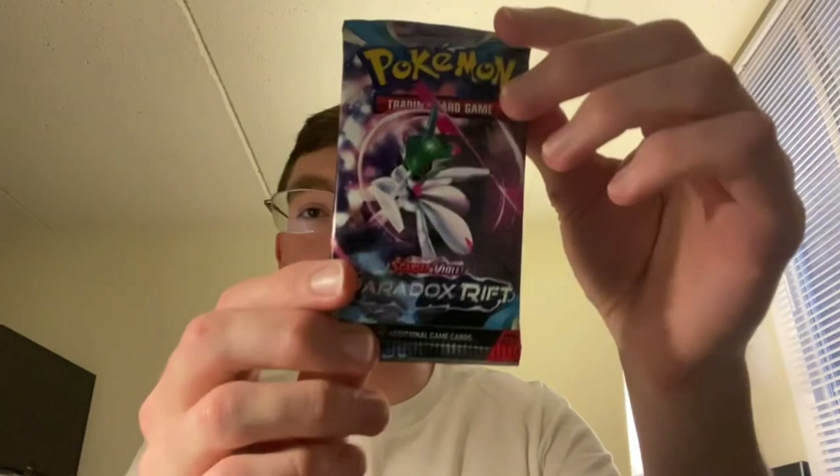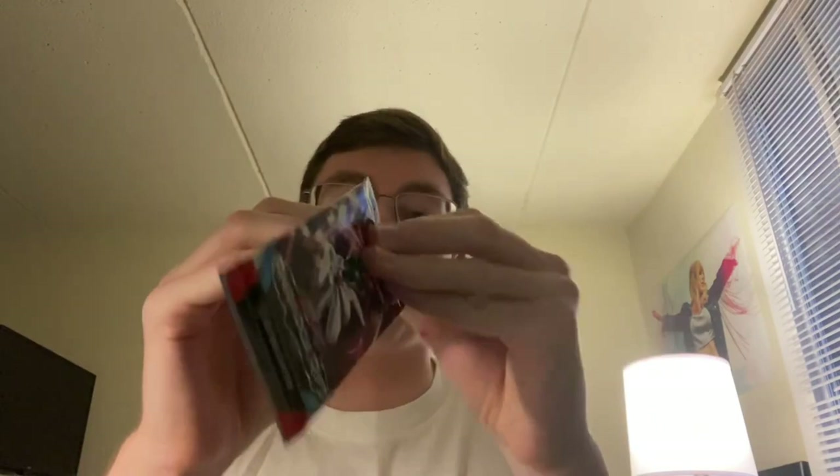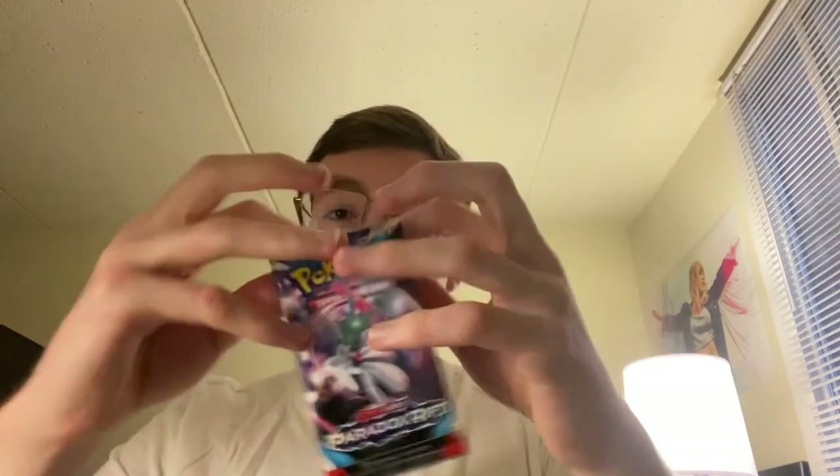And we have 11 packs. I'm going to cut to organize everything and then we'll resume. First pack — Iron Valiant. This is definitely a thicker foil, which has been a thing with Scarlet and Violet — it's kind of inconsistent. There's nothing in Sword and Shield that had foil this thick, and some Scarlet and Violet packs have it and some don't. I don't know if it's the foil itself or the plastic around it — they just don't feel the same. Not a problem at all, just something felt like pointing out.